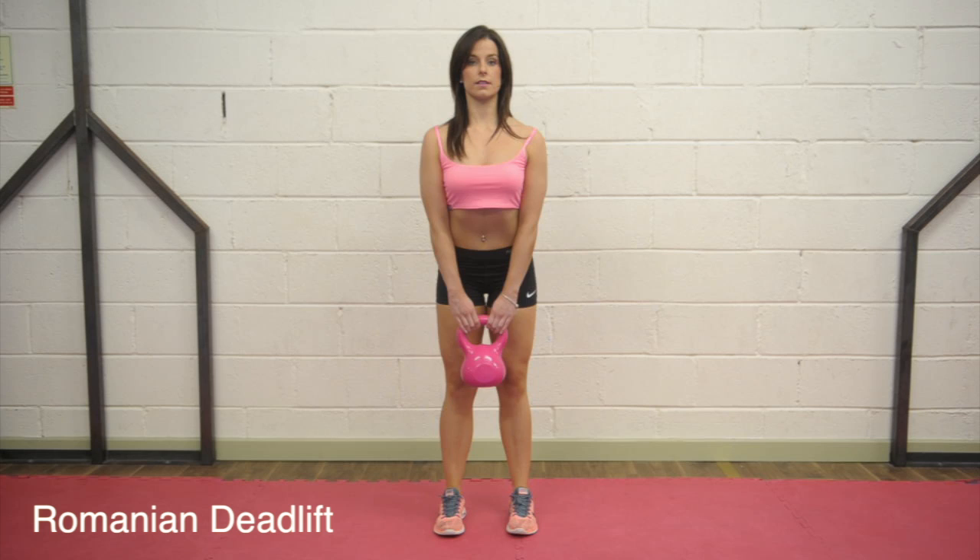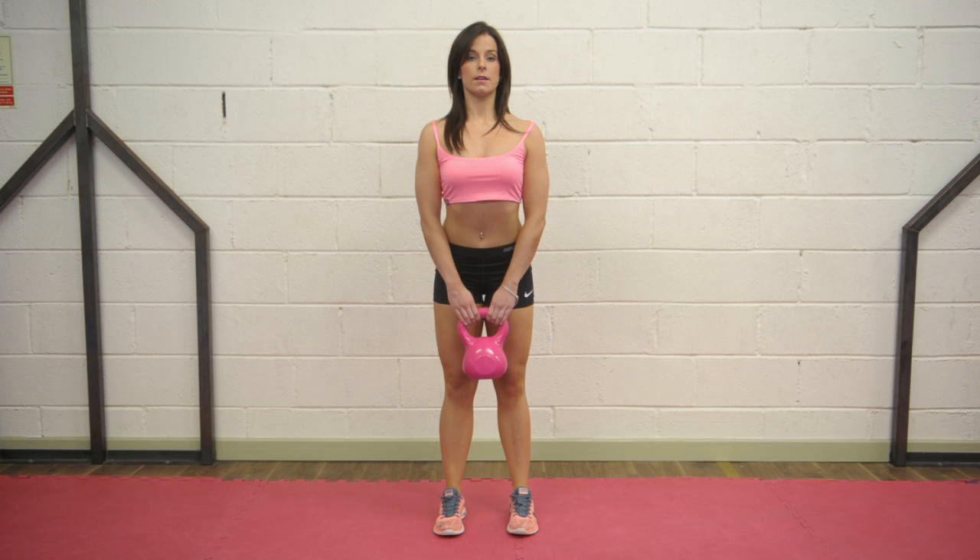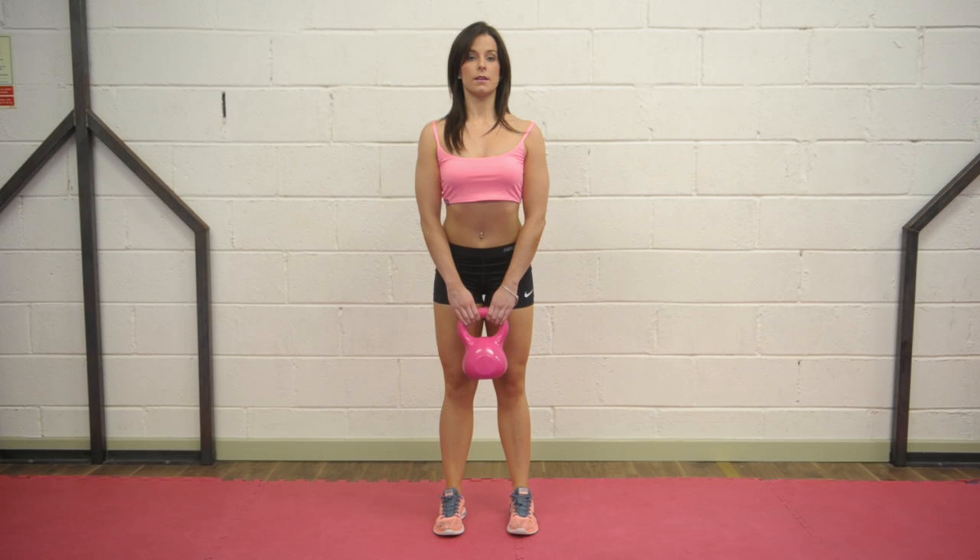Romanian deadlift. Start feet a hip width apart, unlock the knees and straighten the back. Keep the back straight and slowly bend at the hips, pushing them back and keeping the kettlebell in contact with your legs until you feel a stretch in the hamstrings. Keep only a slight bend in the knees. Maintaining the upper body posture, push your feet into the ground and raise your body back to the beginning position by extending the hips under control. Repeat 12 times.